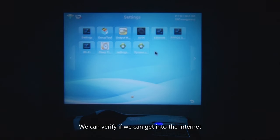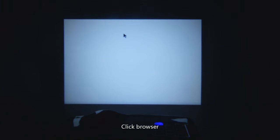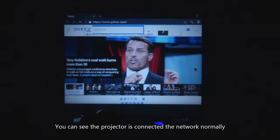To verify if you can get onto the internet, click the Application Module, then click Browser. Input a website such as yahoo.com. You can see that the projector is connected to the network normally.